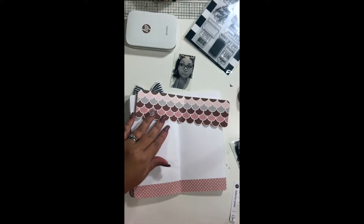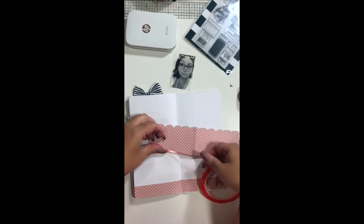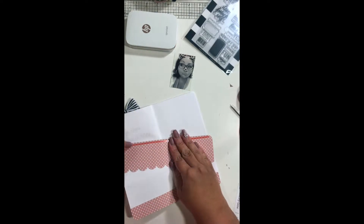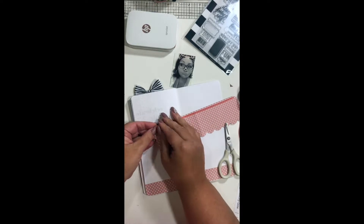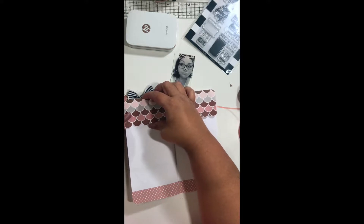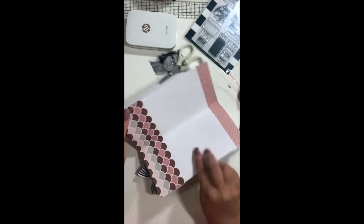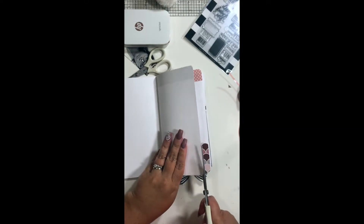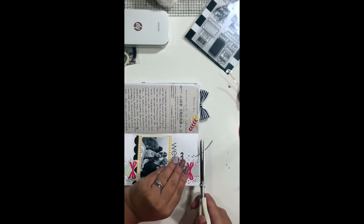I'm cutting off the rounded edges at the very top of the scallop strip of paper, then pulling out some red tape because I want to adhere it down to where it needs to go on my insert. That way I can dig for my dimensionals and add them underneath the scallop — because on the original layout there is a little lift under that scalloped edge, kind of making it look like a fun little awning.